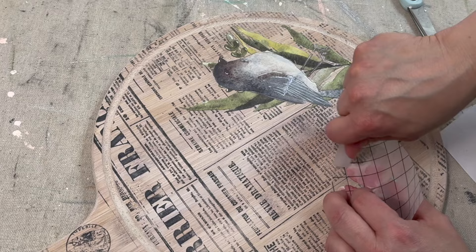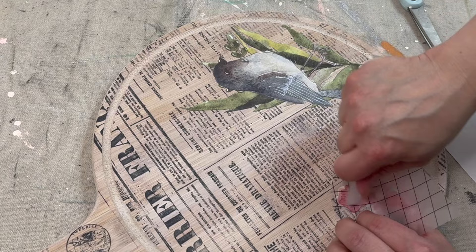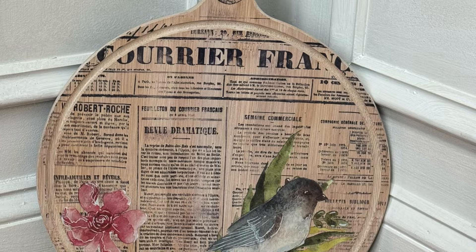I added a pink flower from the set to the other side of the board, sealed up the project on both sides, and added a few surprises you'll see in the final reveal. Please let me know what you think of this reversible board.